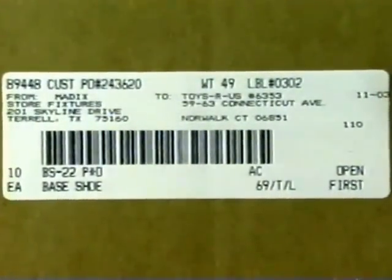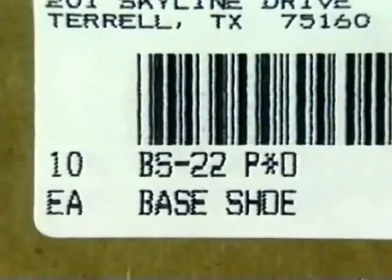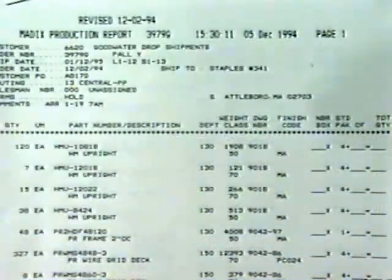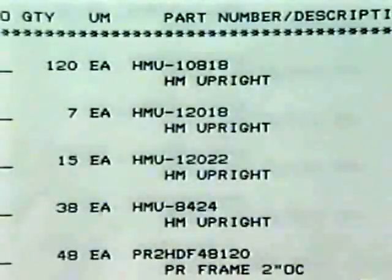All pallets, boxes, or crates have a white label with valuable information, such as quantity, part number, and a brief description of the items. It may also indicate the sequence the part is used in the installation process. On each shipment, you will receive a packing slip with the part number, description, and quantity shipped. It is a good practice to store like items together for ease of locating.